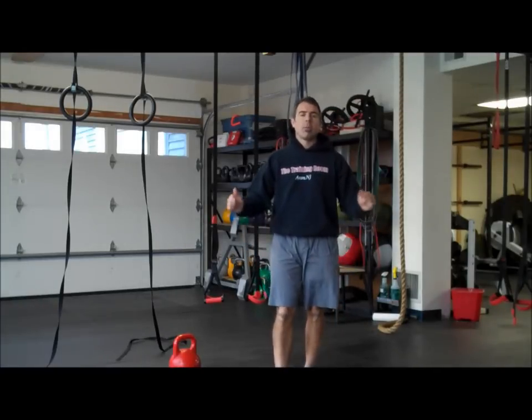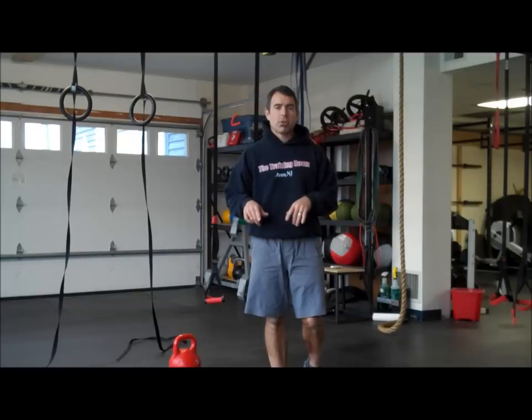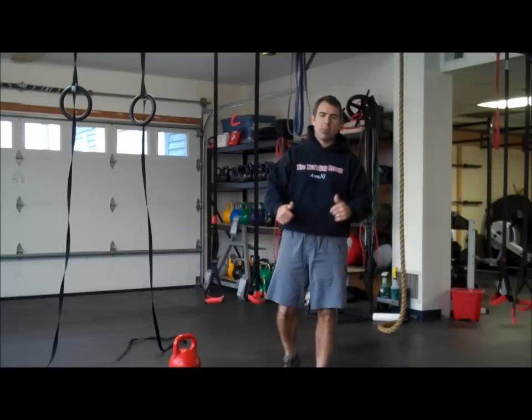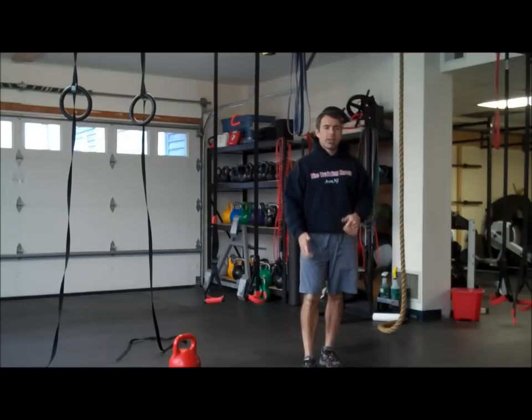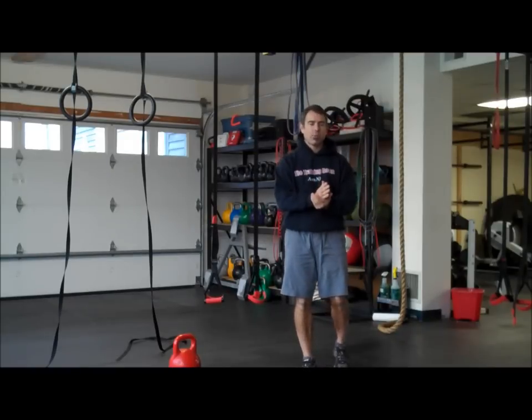Hey everybody, Mike Staley here, reporting to you from the training room in Point Pleasant Beach. We've got a nice strength and conditioning workout for you.